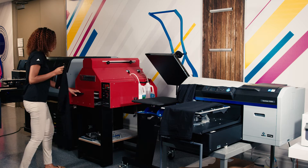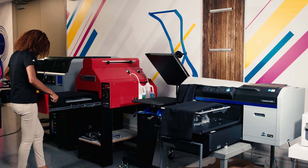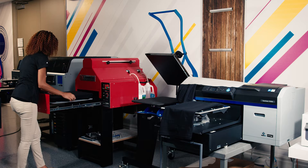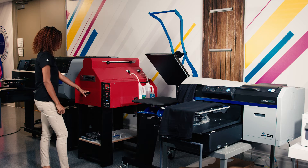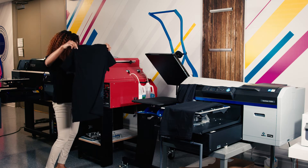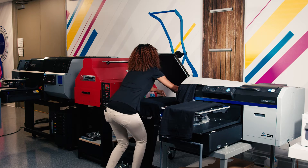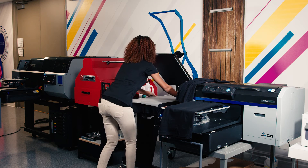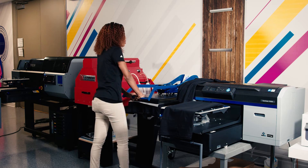Next I'm going to use my Lawson AE Zoom Pre-Treater and lay this down just like I would on my platen, tuck my sides, make sure it's flat. This doesn't take much time at all. Next I'm going to put my wet garment on the heat press. I already have a shirt that is ready to go ahead and start getting printed, but we're going to go ahead and cure this shirt. We're using 320 degrees for one minute.